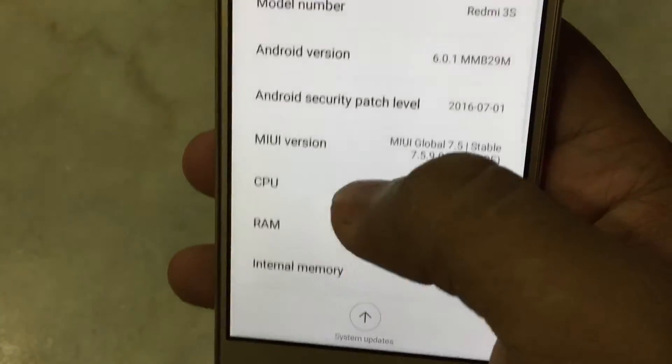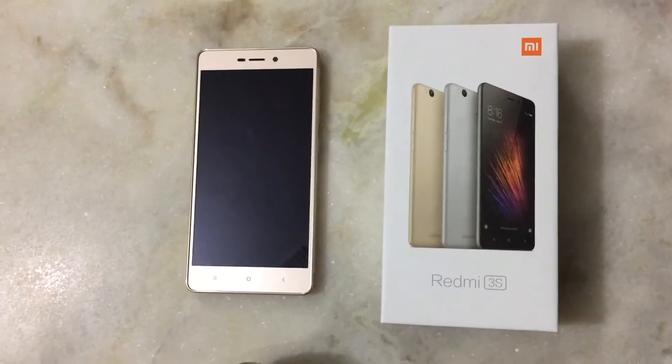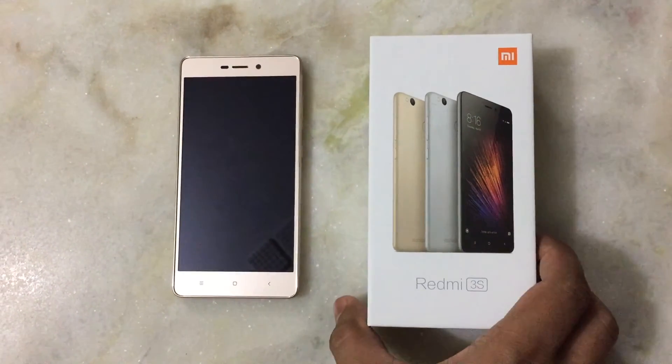So that's it for now. This was the unboxing of the Redmi 3S Prime. If you liked the video, please click the like button and subscribe to our channel.